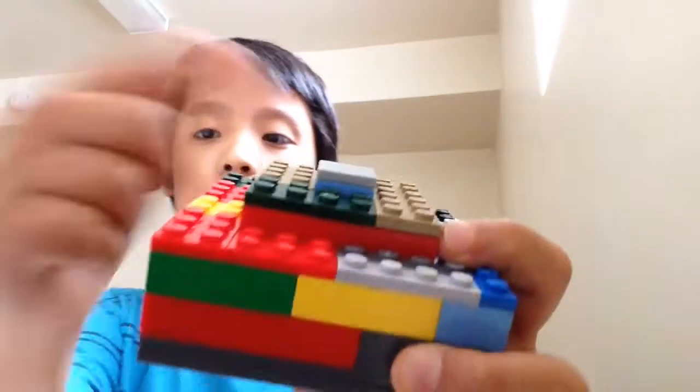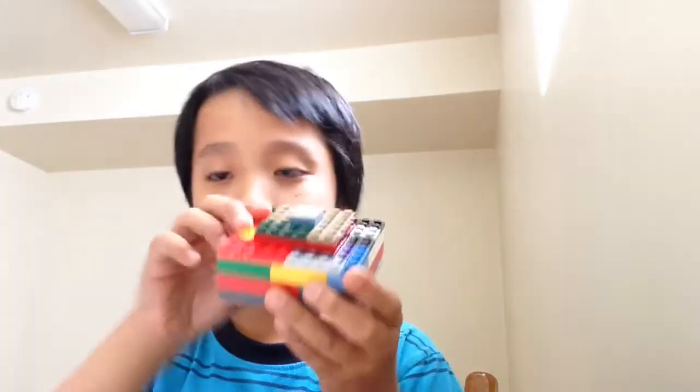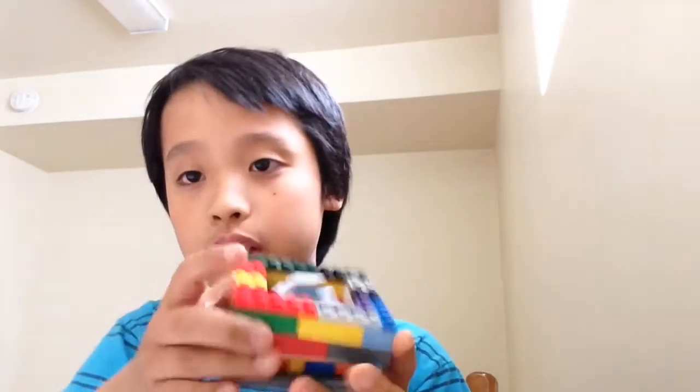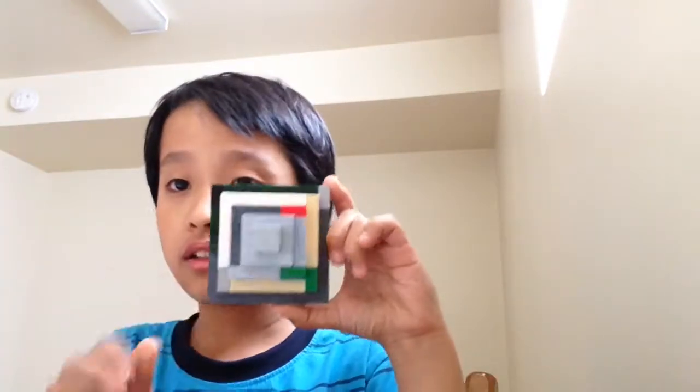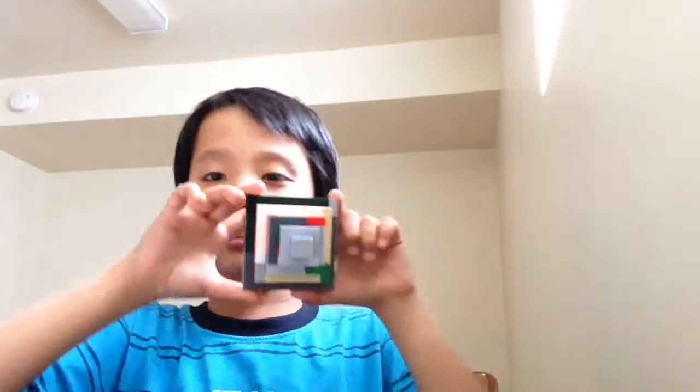Hey, what's going on guys! Today I'm going to show you my Lego pyramid. This pyramid is pretty big — it's a 10x10 base plate. Here's what it looks like, and the reason why it looks like this... wait, let me take this out first. And then my pyramid — correct, like an optical illusion when I do it like this!